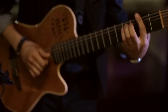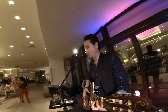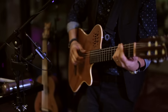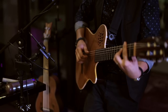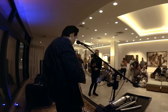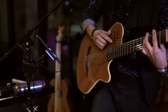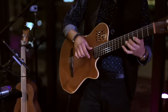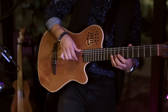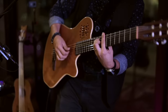Oye cómo va, mi ritmo duelo pa' gozar, mulata. Oye cómo va, mi ritmo duelo pa' gozar, mulata. Here comes the organ solo. Música.